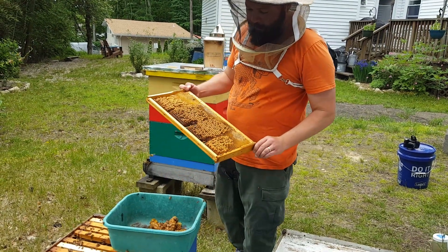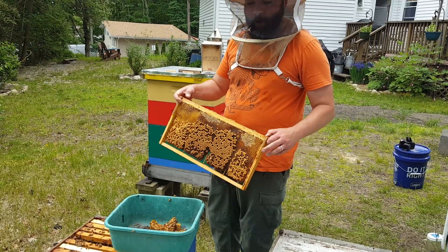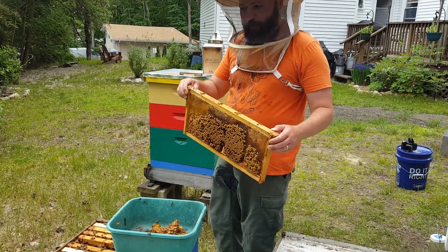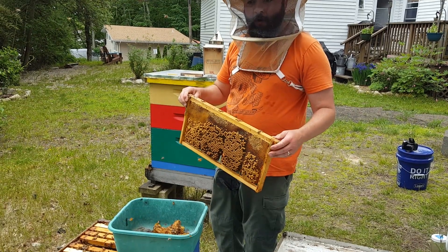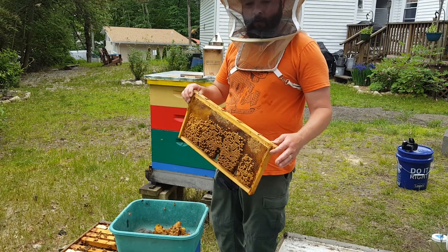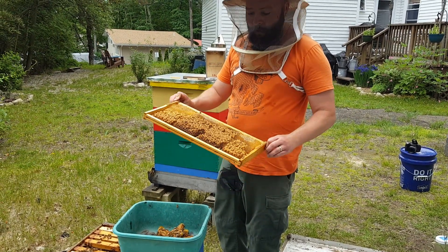Scott here. I just wanted to show you how we do drone comb removal. I know there's a lot of talk about different IPM techniques for mite control. One that you can do that requires no synthetic or organic miticides — no treatment, in other words — is drone comb removal.